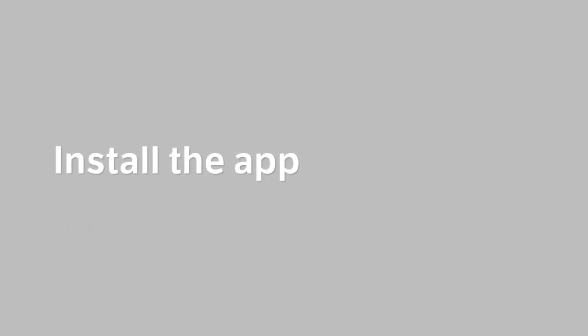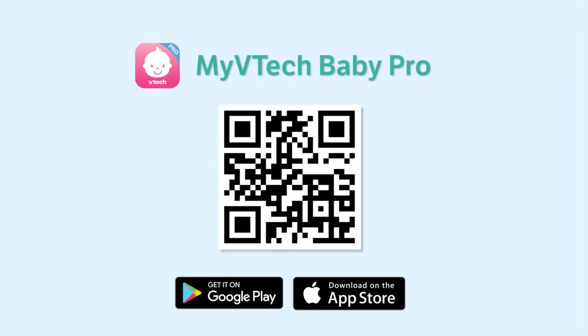First, you will need to locate the app. You may scan the QR code displayed here, or search My VTech Baby Pro in your app store. Then download the app.